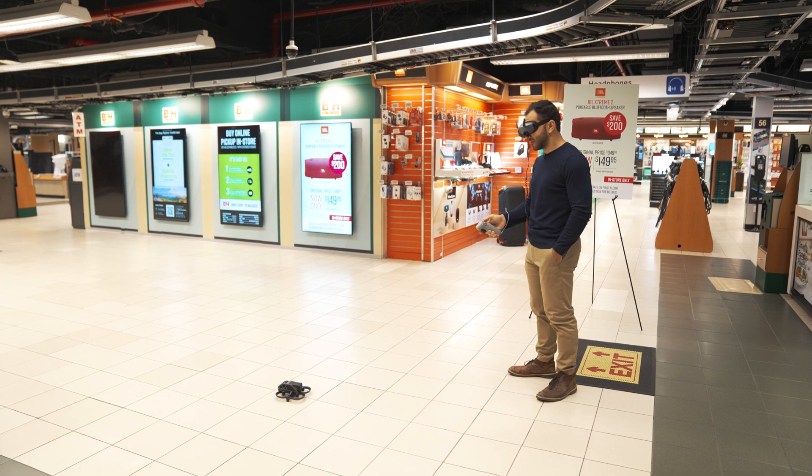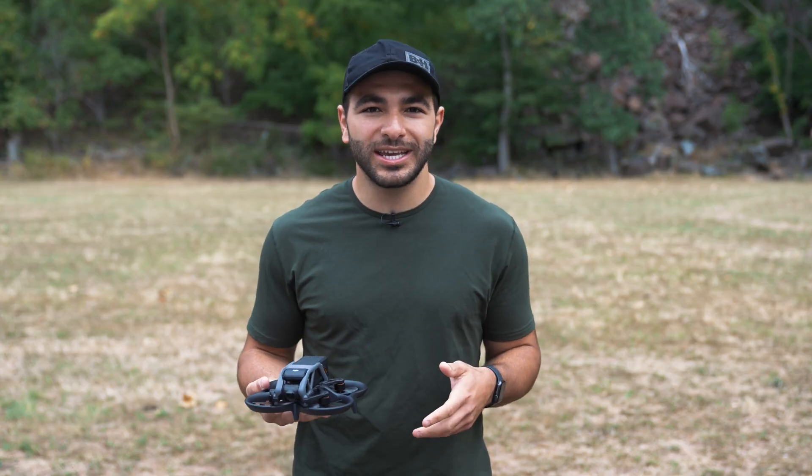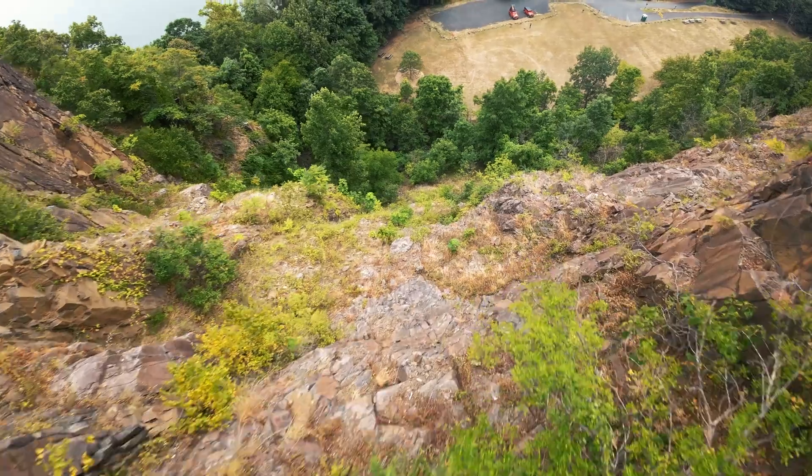Today we'll be testing the Avada in both an indoor setting at the famous B&H Superstore and also an outdoor setting in upstate New York to really put this drone to the test. But first, let's talk about some features and specs.